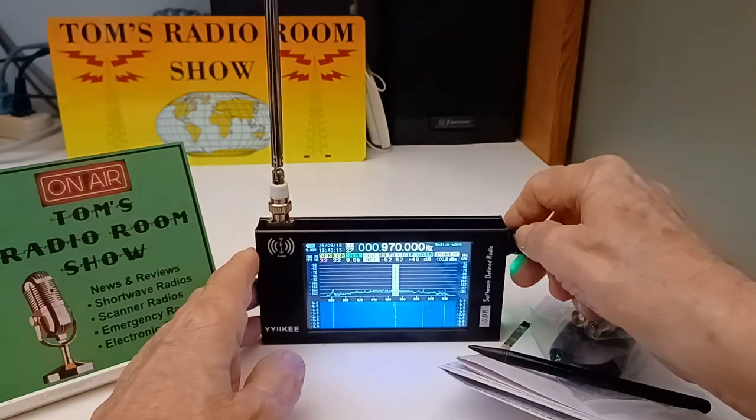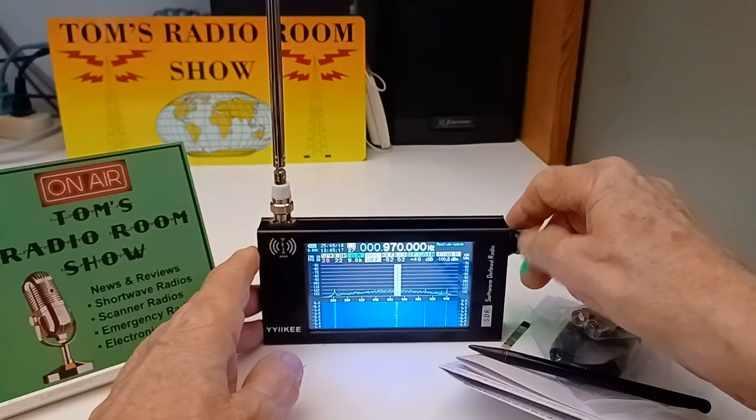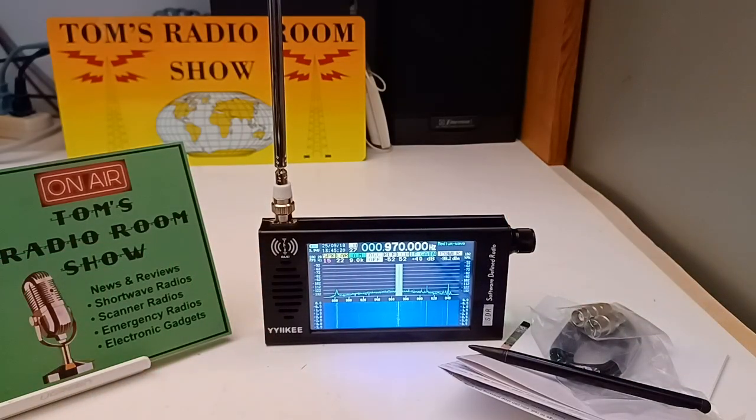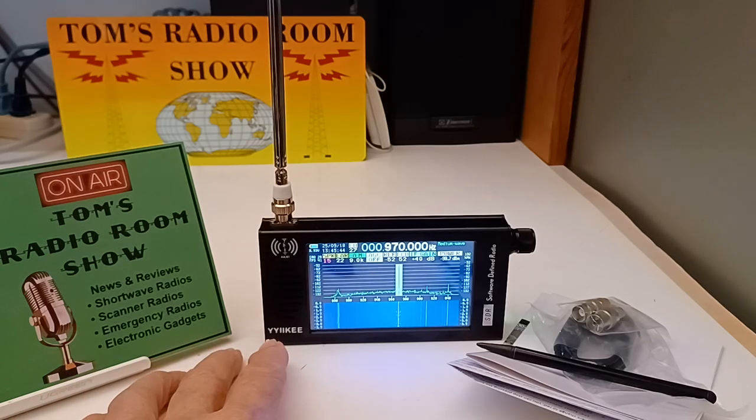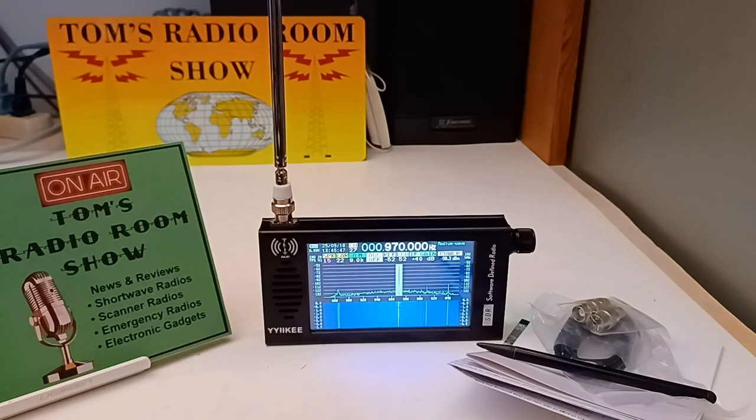Hey, how you doing? This is Tom and this is Tom's Radio Room Show. I am blown away. My good friend Thomas sent me this radio — I just got it yesterday. I'm still learning how to use it. It's been around for about a year in different forms and sold by different companies. This one is sold by Yikki, something like that. And right now it's on sale on Amazon for $113.